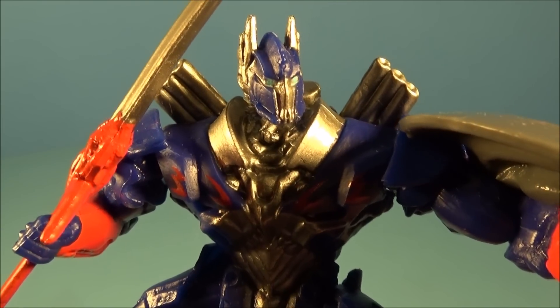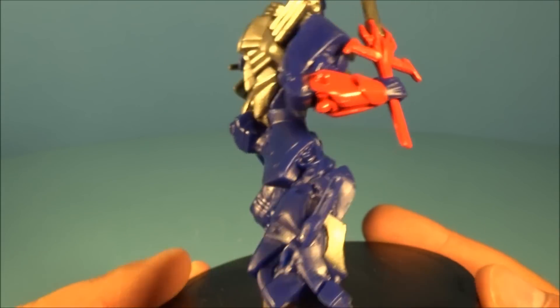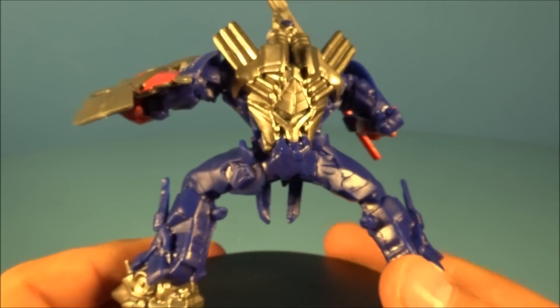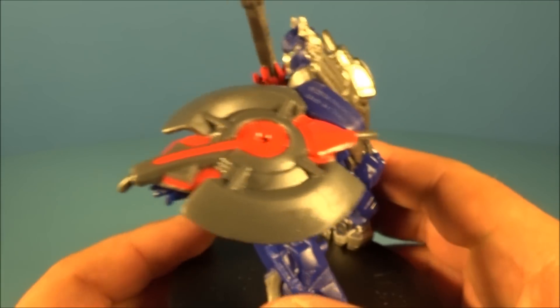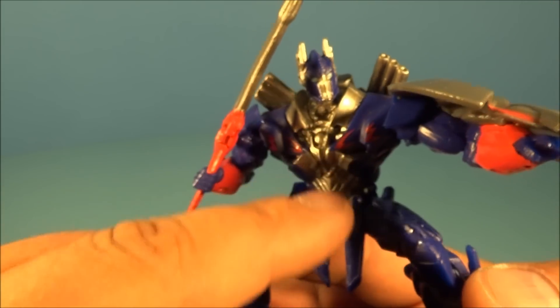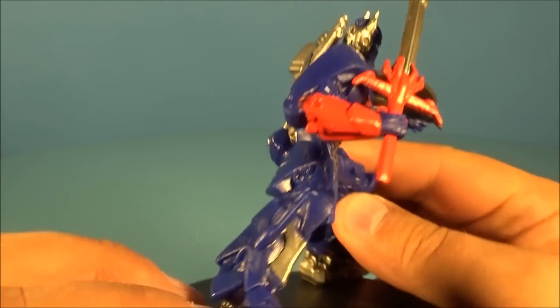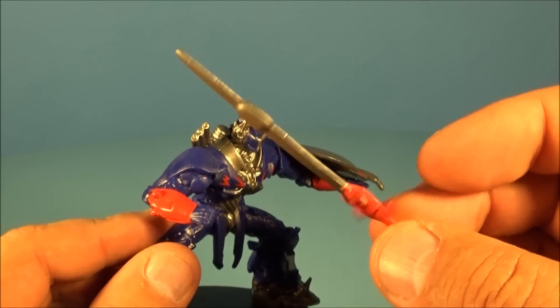Last up in the set is the leader of the Autobots — Optimus Prime, my favorite Transformer of all time. Look at this thing — wow, this is just so cool! Look at that shield, that's just wicked. And all the shiny chrome bits all over him — they put a lot of effort into these toys.